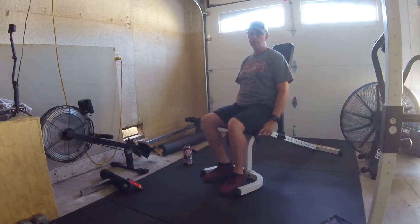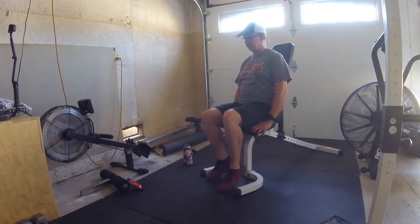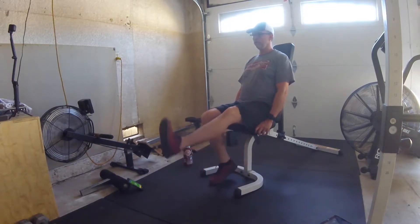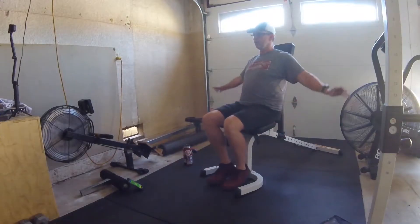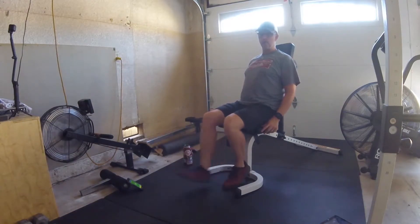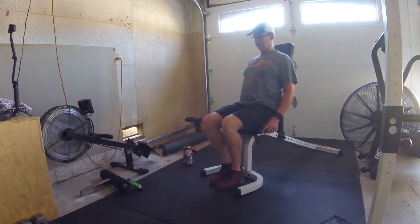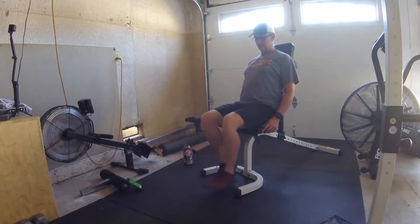Now we're going to go down to the lower body and do an alternating kick — one leg at a time. If you can't do the legs, continue on with the arm circles. Halfway. And relax.